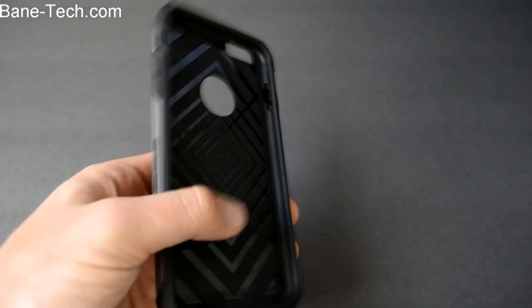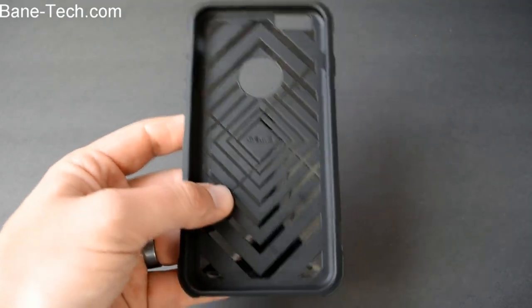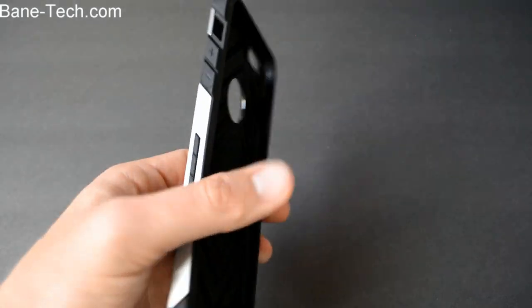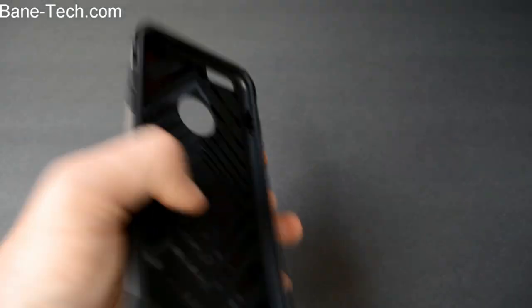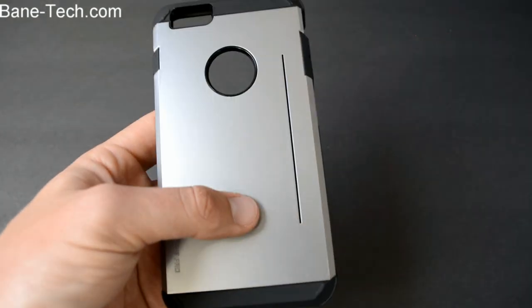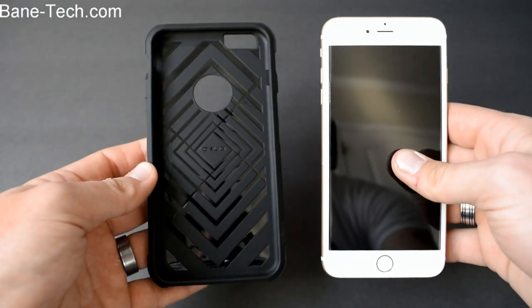It's actually really nice. I like this style case a lot. I've used this kind of style on many devices and I definitely choose to use this when I get the chance to. This is the gunmetal kind of color and there's tons of colors to choose from, so I'll leave a link down below in the description so you can pick out what kind of color you want to get. Let's go ahead and get this installed.